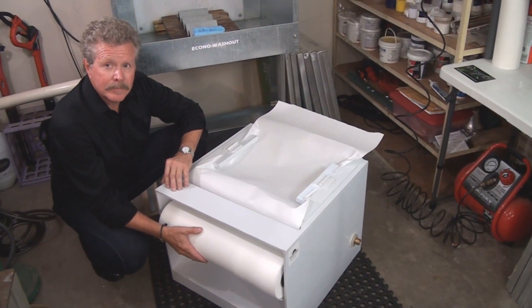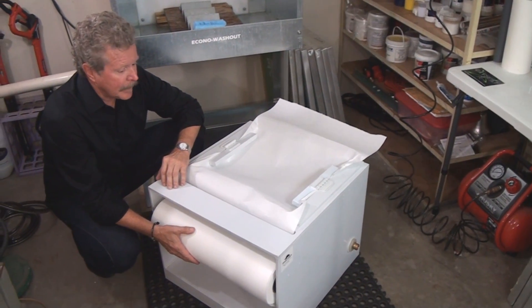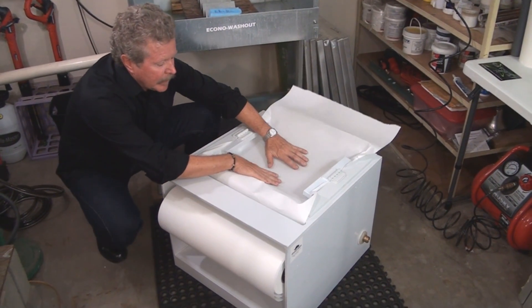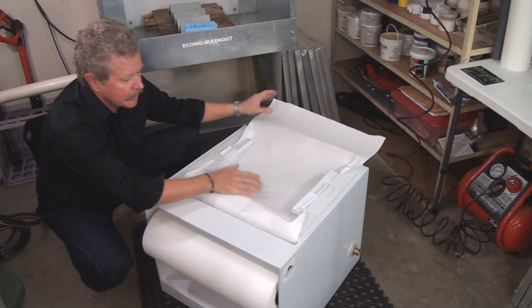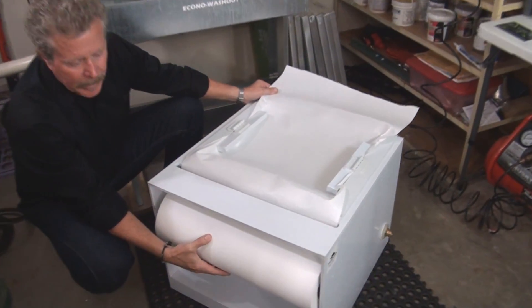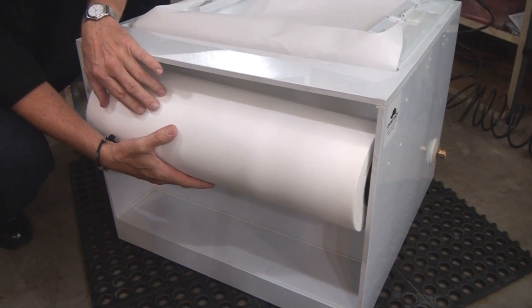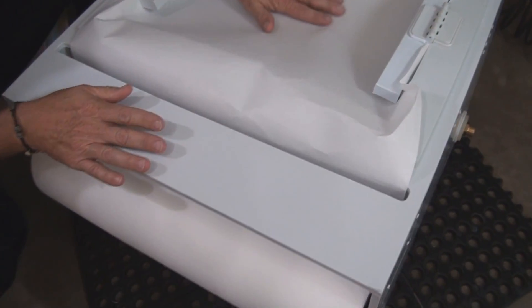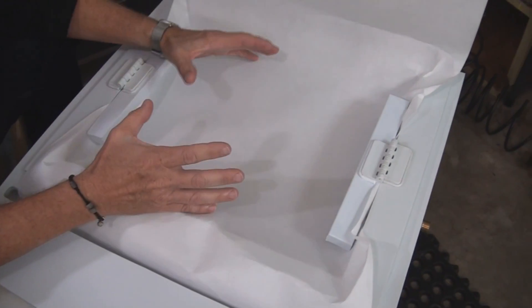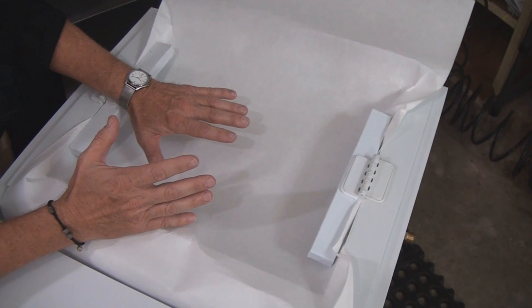Here we are with a little close-up view. We have a filtration media and we're using that 5 micron we talked about. It's a simple roll of filter paper that lasts a long time. We mount it on the side of the unit, feed it up through, and it fits into a basket area. Eventually we're going to start collecting enough sludge that it's going to start to back up a little bit.